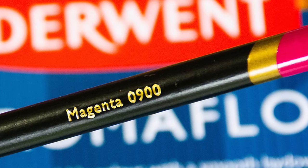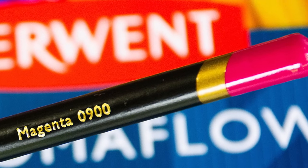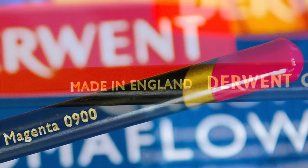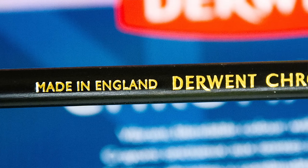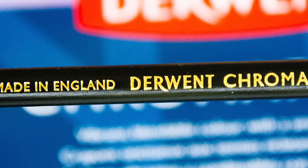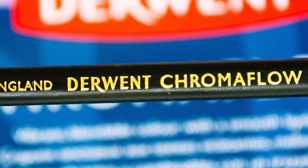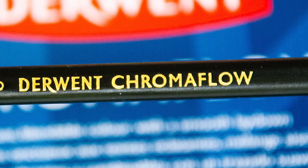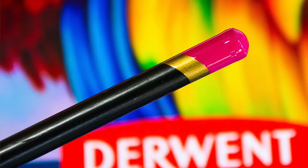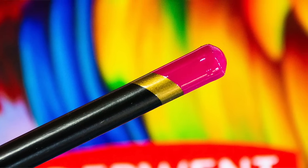But the reason behind that was because Derwent wanted to compete against Prismacolor — they wanted to bring out a pencil that was going to compete directly against the Prismacolor coloured pencils. Releasing them first in America made sense because although coloured pencil artists worldwide use Prismacolor, the vast majority of Americans grew up with Prismacolor as just their standard coloured pencils going to school. American users could compare the two pencils pretty well and give Derwent good feedback.